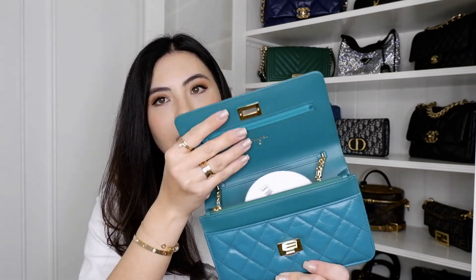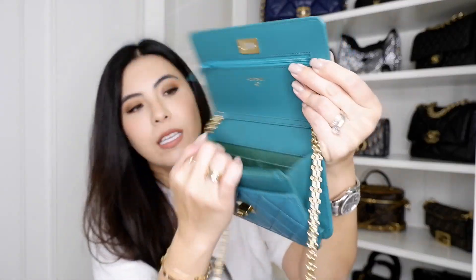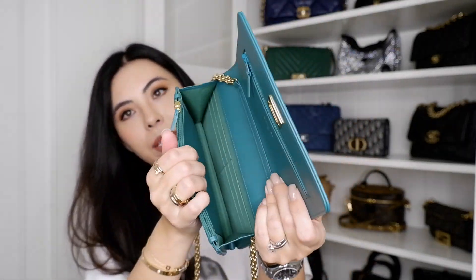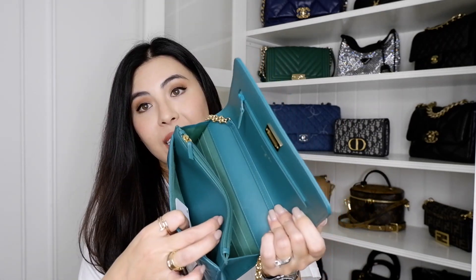I love that it has a full lock. When you open it up, there's a hidden pocket, six card slots, a larger compartment, another compartment, and a zipper compartment. It has its authenticity card starting from 28, meaning it's from 2019, so it's been about two years since this came out. It also has another pocket and an original price tag, so it is in brand new condition.